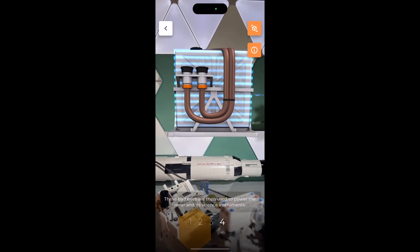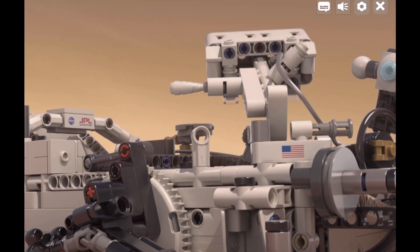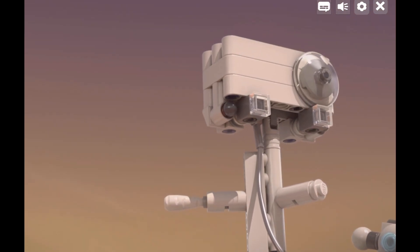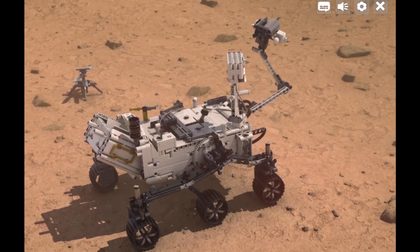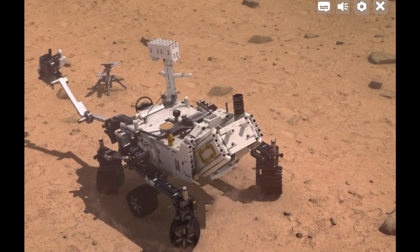Here's the thing: LEGO's Mars Perseverance rover set is as complex and exciting to build as other adult LEGO sets like the Typewriter or Grand Piano. But perhaps because of NASA's generous licensing program, they can offer it for just a third of the price — which, in my mind, makes it the best adult LEGO set this year.